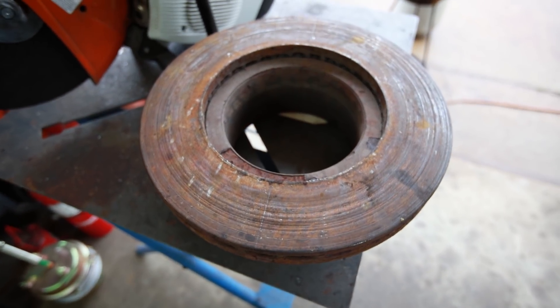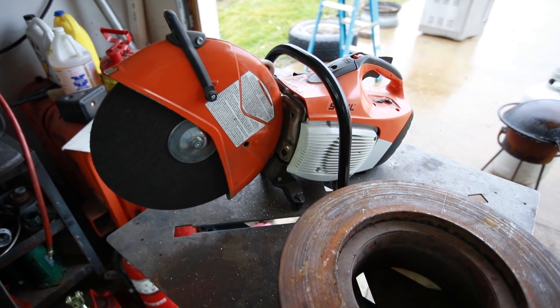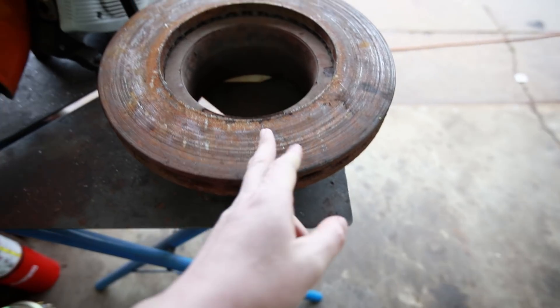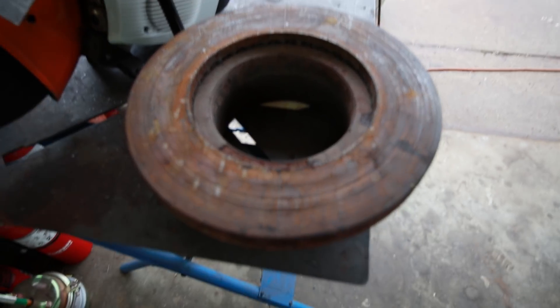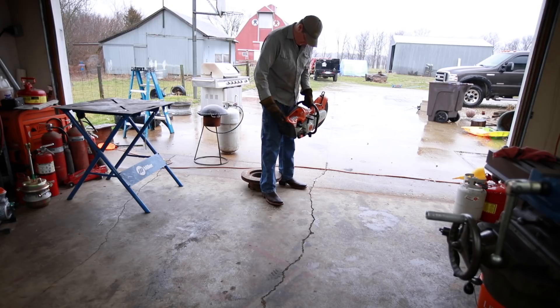Today is one of those days I am glad I have a big chop saw or gas-powered saw, because I gotta split this guy right down the middle. I was looking at my portaband and it's like, no way in hell.